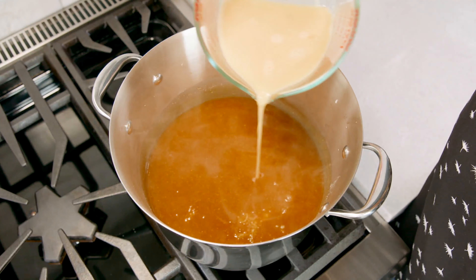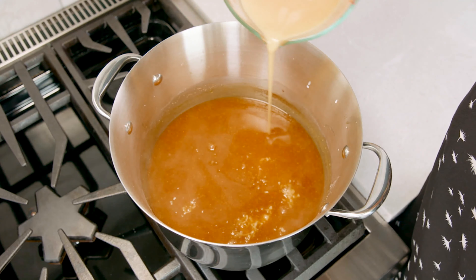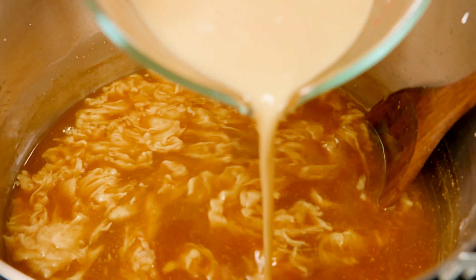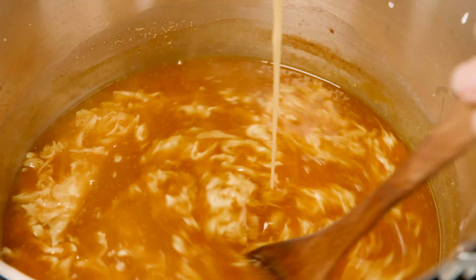Next we're going to add in those beaten eggs nice and slow to create those egg ribbons. You want to very gently stir that soup as you add in that egg. Don't be too aggressive when you're stirring in those egg ribbons — if you do, you'll emulsify the egg into that broth and you'll miss out on those awesome textures.